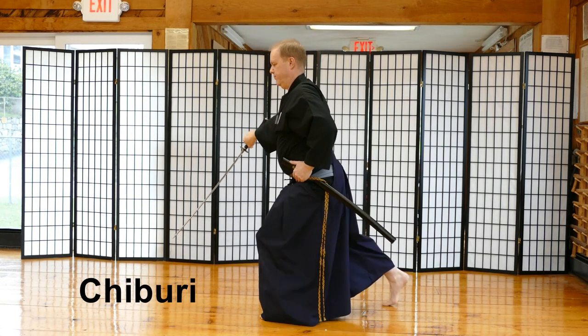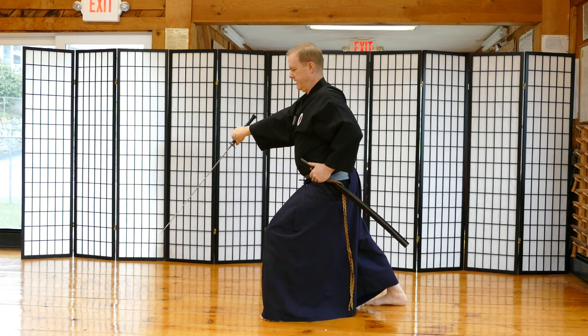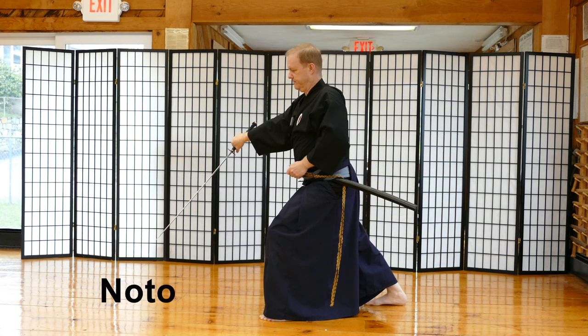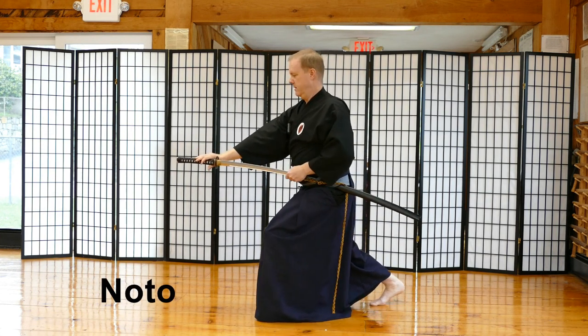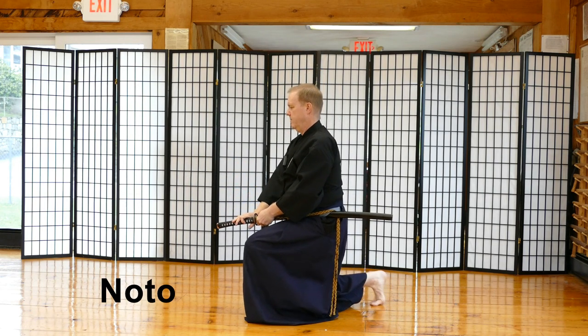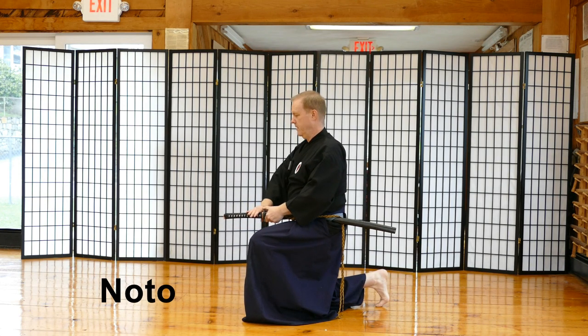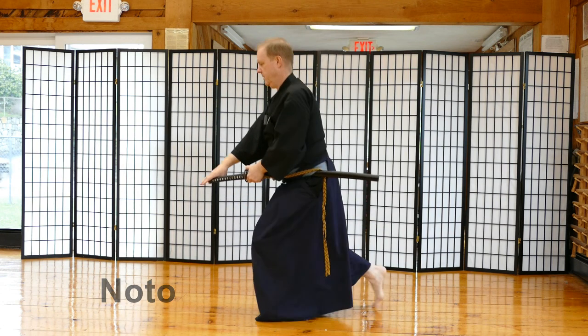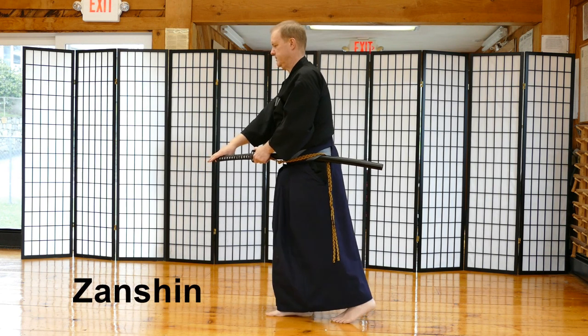Now the right foot pushes back. I didn't pull my sword back — the right foot pushes back. I grab my saya and then perform Noto. I sink down with my sword as it gets put away. My knee touches the ground at the same time my sword gets put away. I bring my hand out to the edge of the tsuka.